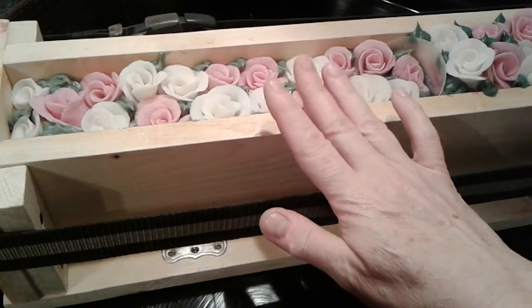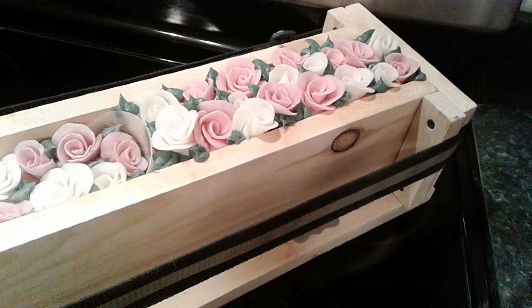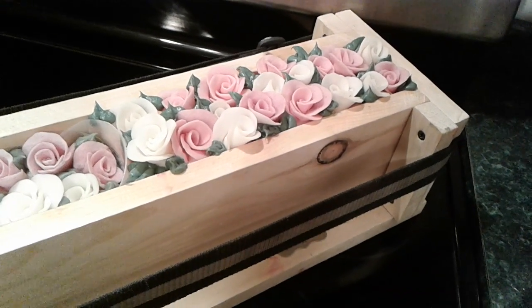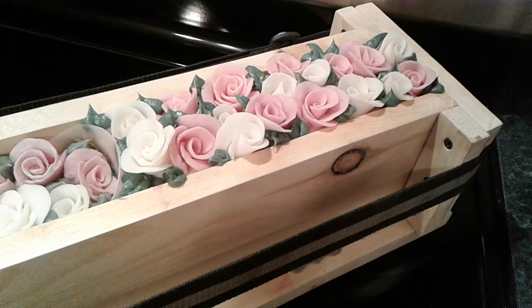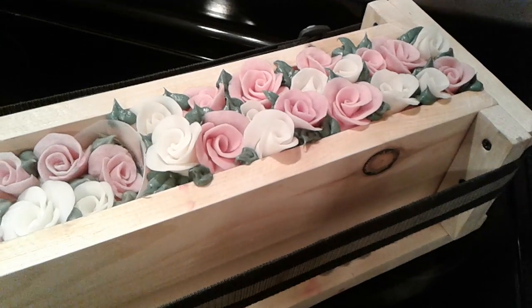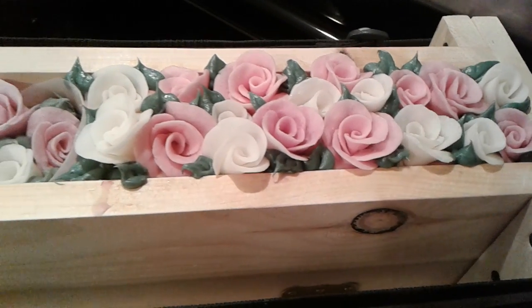Those videos include: the soap mold build, making this soap and the other one, and then another one on what to do with extra green leaf colored soap that you have in a piping bag. Okay, those are the videos I have and thanks for watching.